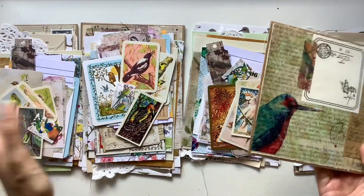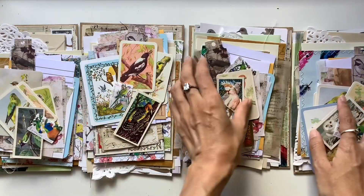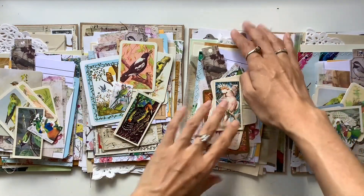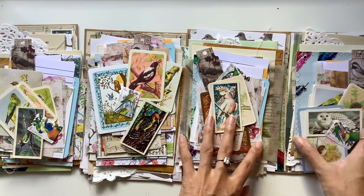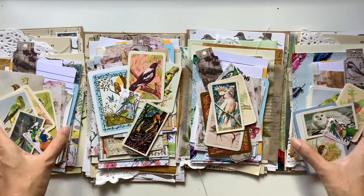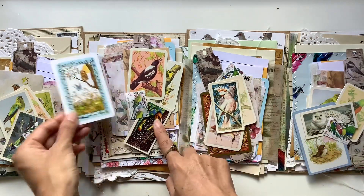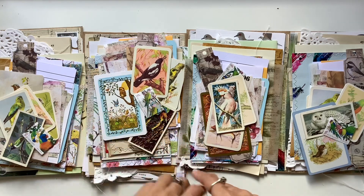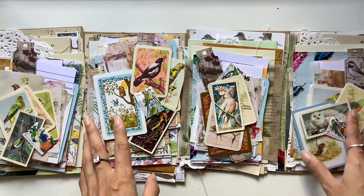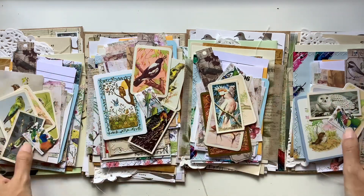Considering that I've already done a bird collection and went out with a bang with my final embellished journal, I am ready to move on from the bird theme. So basically I am using all the things now - all the things I've been hoarding, like these vintage playing cards and beautiful postage stamps - and I am now parting with them either in the journals I'm making or with these packs.